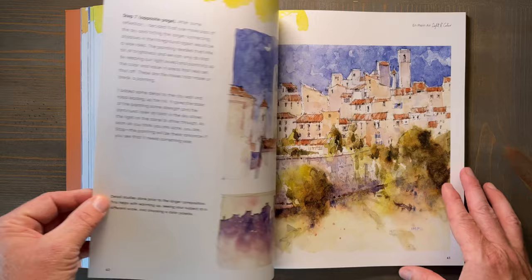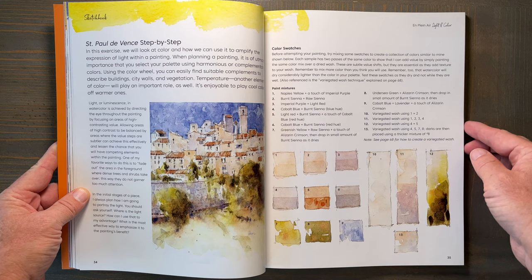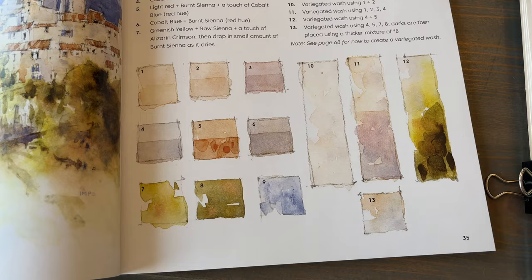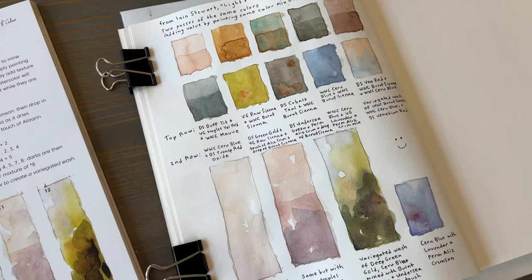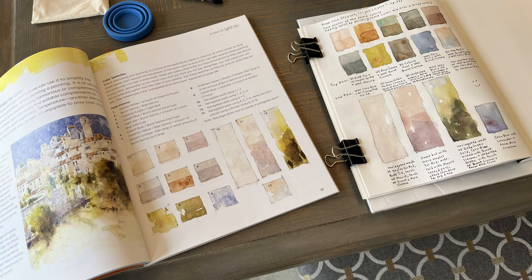There are several step-by-step demonstrations in the book that are worth doing. I have personally done most of the demonstrations myself, including this one on page 35. I wanted to see how well I could follow along and emulate the color swatches in the book. Here's a look at the swatches I did and how they compare to the ones in the book. The fact that I got pretty close on my very first try is a mark of good teaching and instruction.